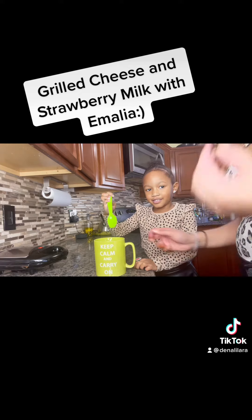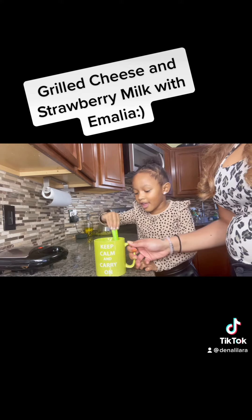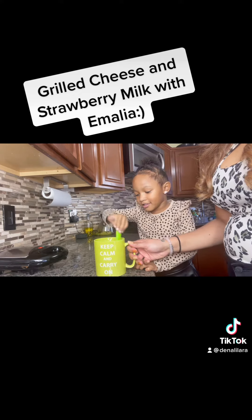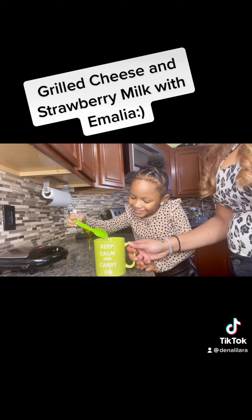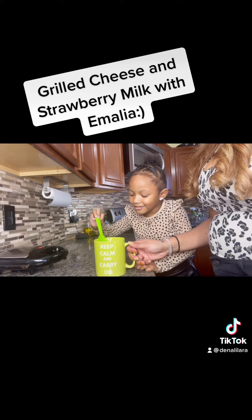We forgot our spoon. Okay, now stir, stir, stir. I see strawberry. It's time for strawberry milk. Okay, keep stirring, baby.